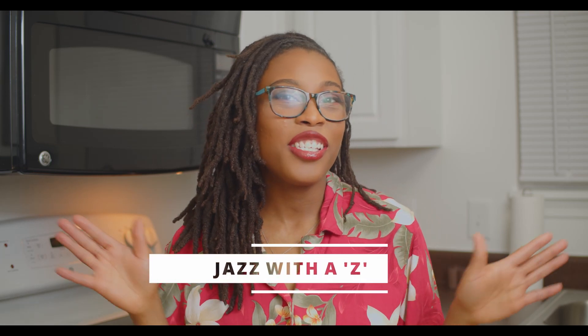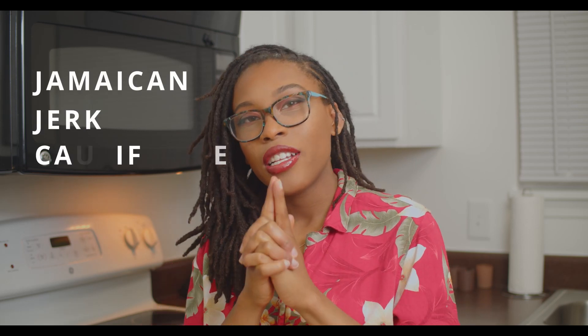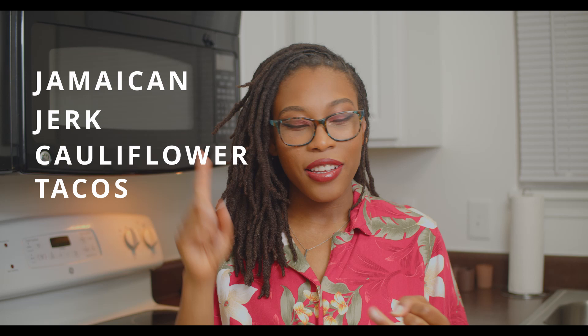Hi guys, welcome back to my channel. My name is Jasmine and this is Jazz with a Z. As promised, I have another super great recipe for you — we are going to be making Jamaican jerk cauliflower tacos. It's easy, flavorful, and yummy, so let's get right into the recipe.